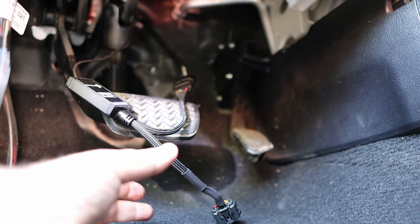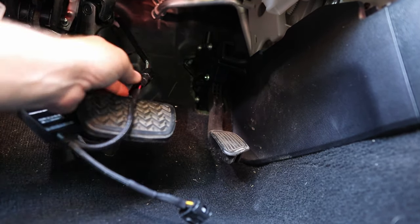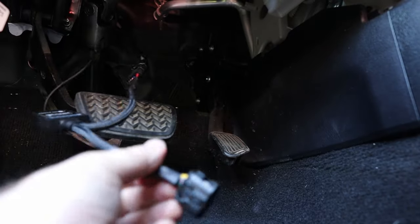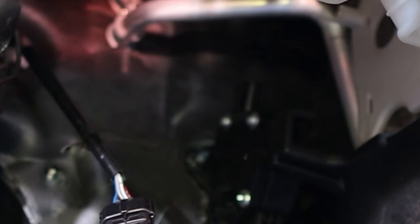Let me show you what the Throttle Grenade controller looks like. Basically, you unplug the plug coming from the computer to the throttle, and then you just plug this in between — and it goes into the top of the throttle right up there. It's just that simple. Then it's just a matter of getting the wires up out of the way and tightening them up.